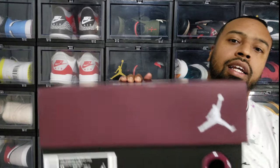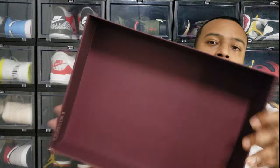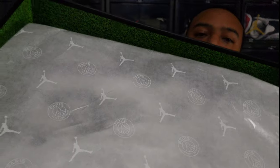Price tag of $225, which is to be expected from a collab like this — I paid $225 for the Jordan 6 PSG as well. Pop the top — the logo here is actually embossed on there, which is pretty cool. Then we've got wax paper that has the Jordan Brand logo as well as the PSG logo. I can already smell the leather coming out of there — that's a good sign.